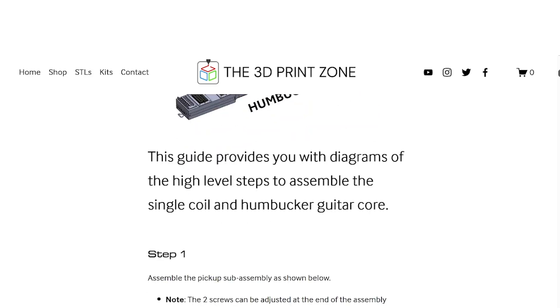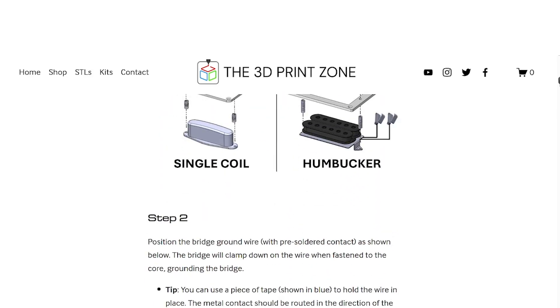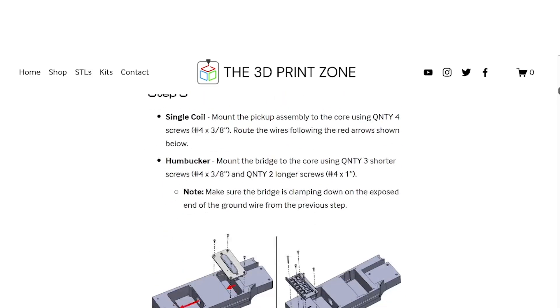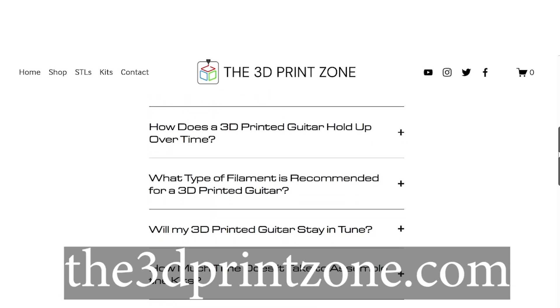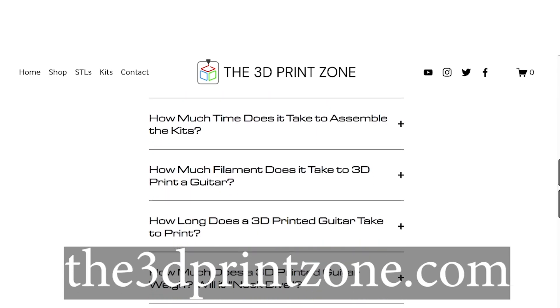And just a quick note — in addition to this video, you'll find a digital assembly guide and a frequently asked questions page on our website, the3dprintzone.com. I'll link both in the description below.